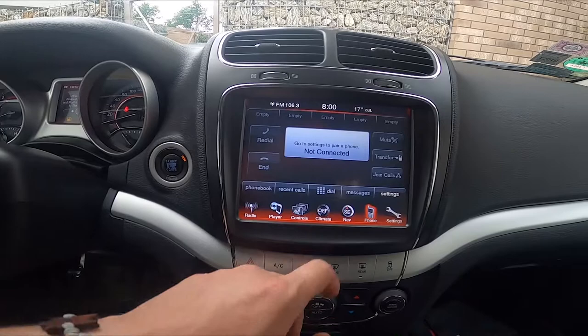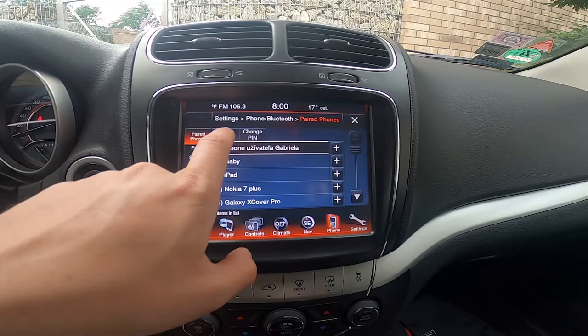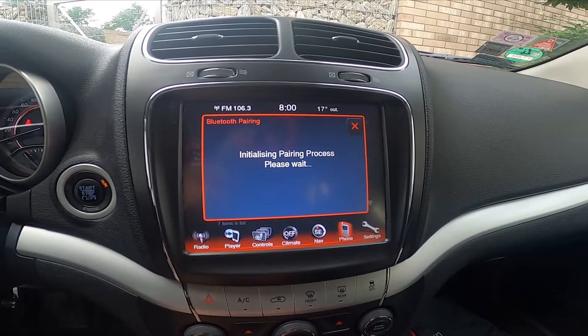In the beginning, let's take a look at the screen display and go to phone. Now enter settings, add the device, and now the car is searching for available devices.